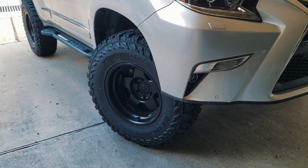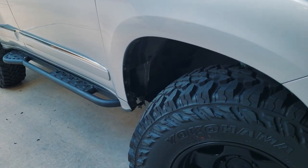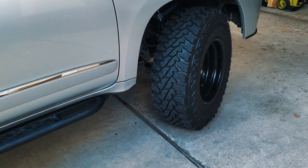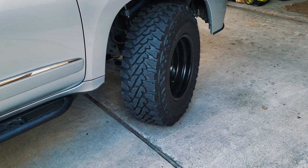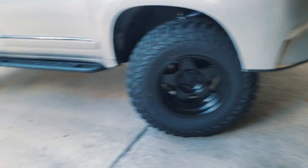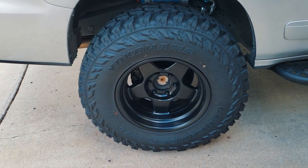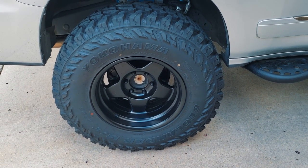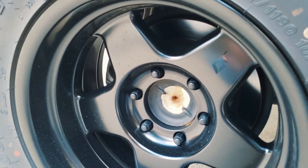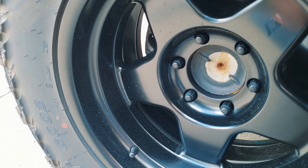I'm still on stock gearing, and with the larger wheels and tires on the GX it is just a little more sluggish. I chose not to re-gear yet but that's definitely in the future. One thing I wasn't expecting — something I kind of messed up on when ordering the wheels — is that the SCS wheels don't have caps for the rear when mounted on the GX. I'm not sure if there's a workaround, so I'll have to investigate.